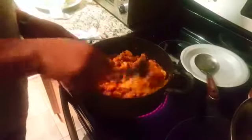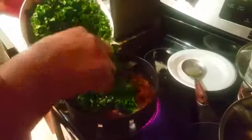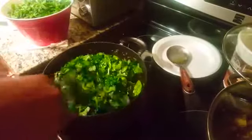Now we are going to add the vegetable to this soup. We add the vegetable a little bit at a time — that's how we add it, turning and soaking it in.